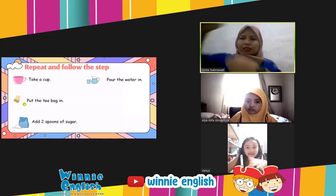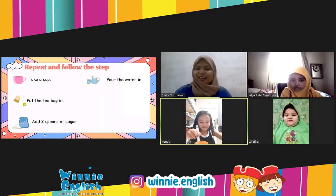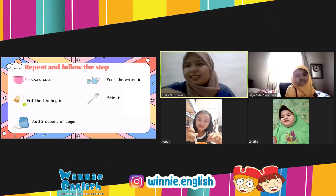Pour the water. Pour the water. Good job. And then stir it. Stir it.